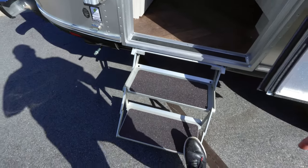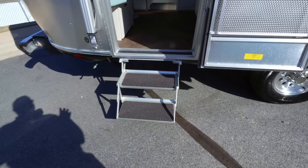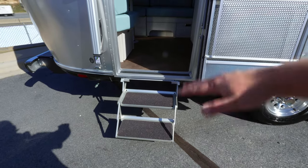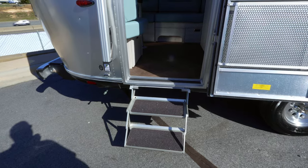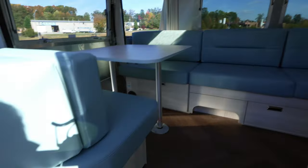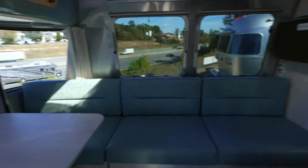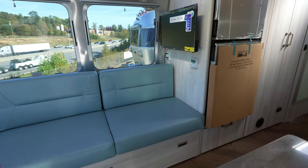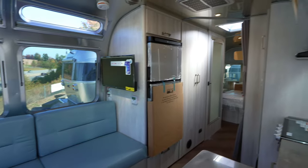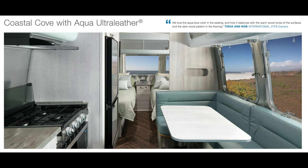The step doesn't have that solid feel that Granitza and some other manufacturers use — it has a little bit of give — but I like how when it's stored it goes right up underneath the camper and is out of the way. Stepping into the International, we're going to see a light, airy feel with the design and color choices. When picking colors for the International, really all you're picking is the cushion color — everything else is pretty much the same. There are two options: Aqua, which is what this unit has, and Seashell, which is a gray cushion.